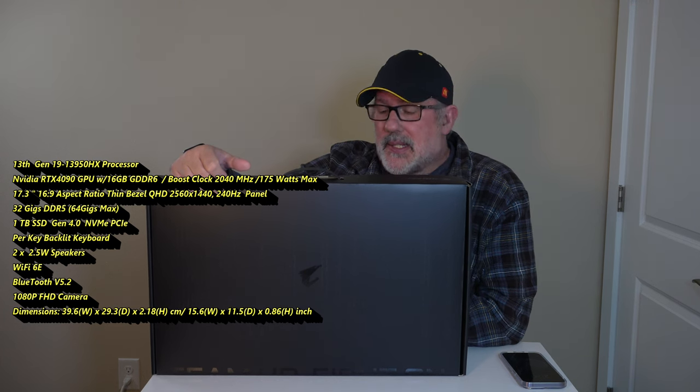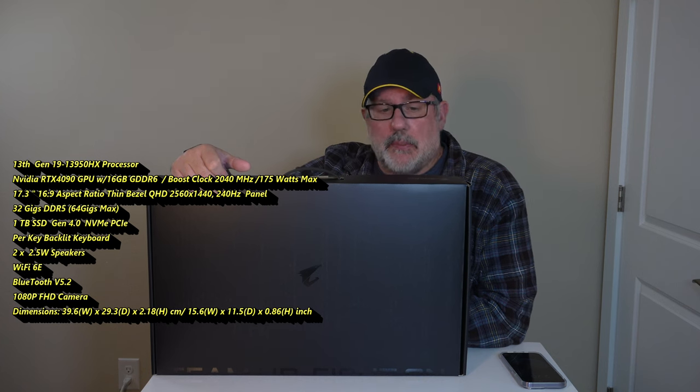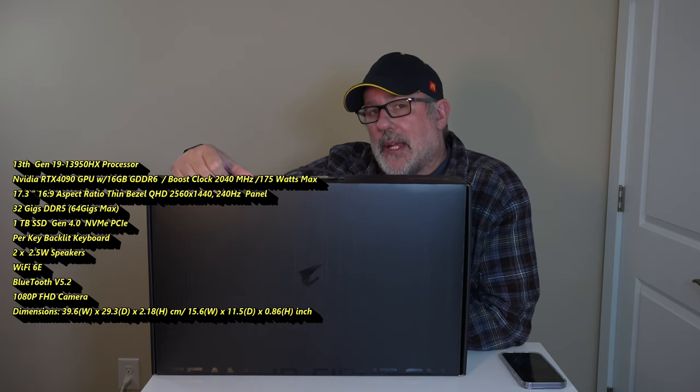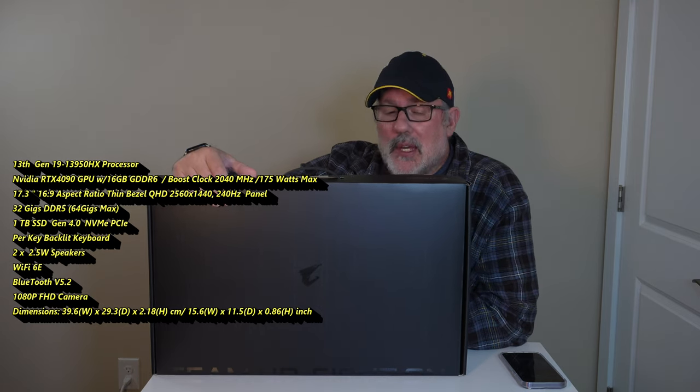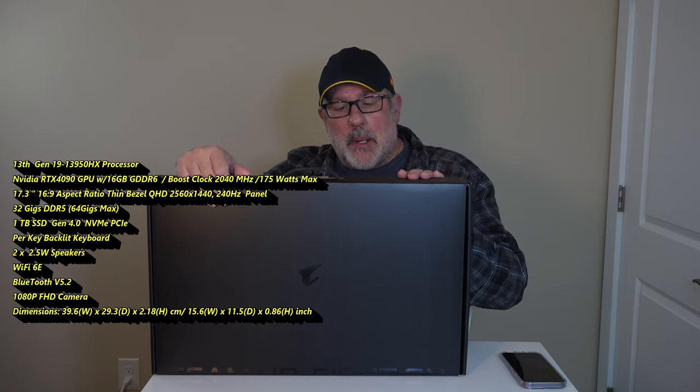It also has a 17.3-inch 16 by 9 aspect ratio — I wish it were 16 by 10 — but it has a QHD 2560 by 1440 display at 240 Hz. It also comes with Wi-Fi 6E and Bluetooth 5.2.